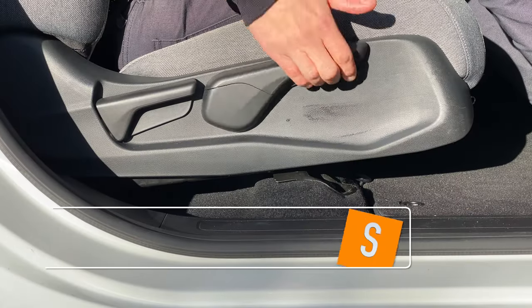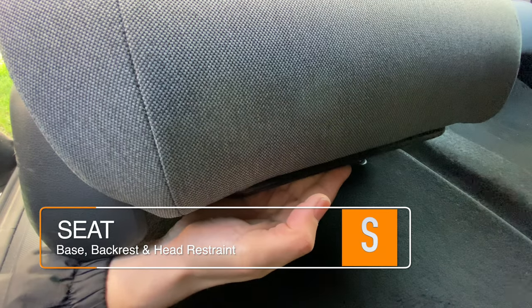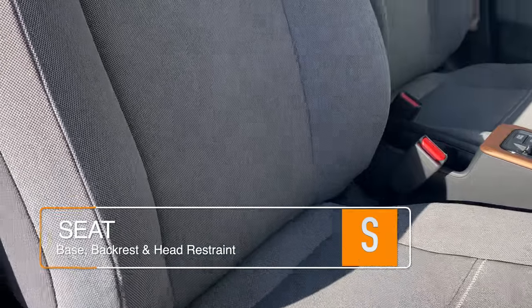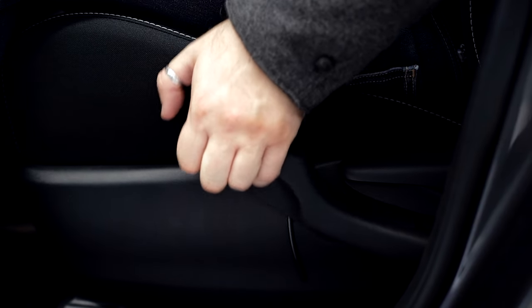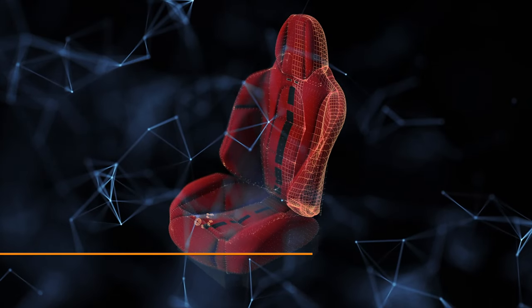After the handbrake, we'll need to adjust our seats to get the best driving position. There are three parts to the seat: the base, the backrest, which is also known as the rake, and the head restraint. The seat is normally adjusted by using handles or levers, but in some vehicles it may be adjusted electronically.